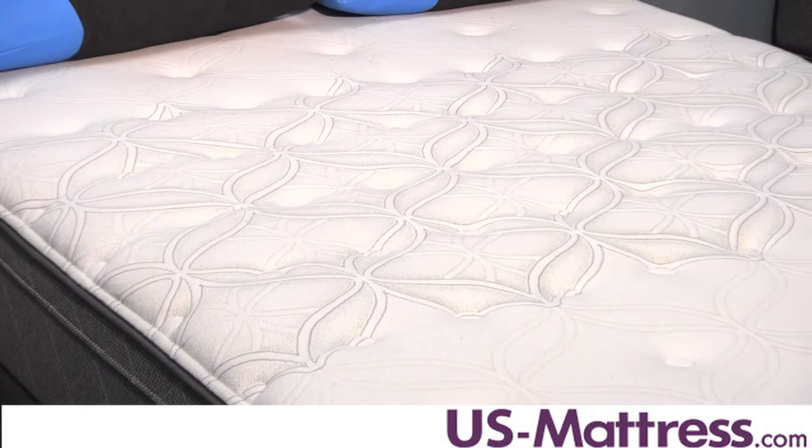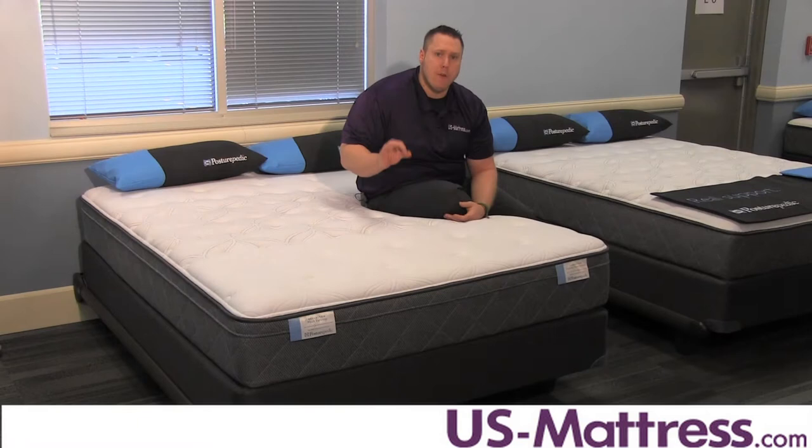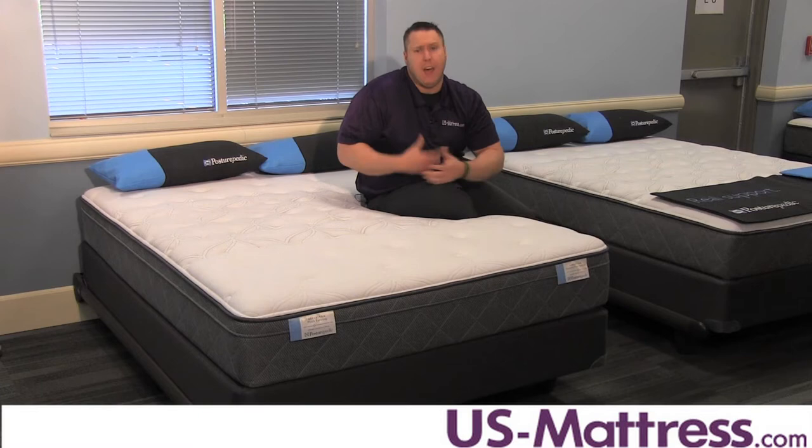Your main comfort layers in this mattress are the Sealy Support Firm Foam and the Sealy Cushion Ultra Soft Foam, which are both your typical polyurethane foams. However, they are precompressed by Sealy, which helps them better resist body indentations and helps them last a lot longer.